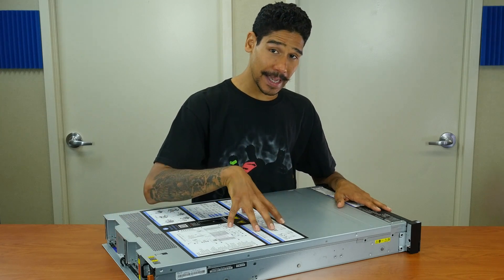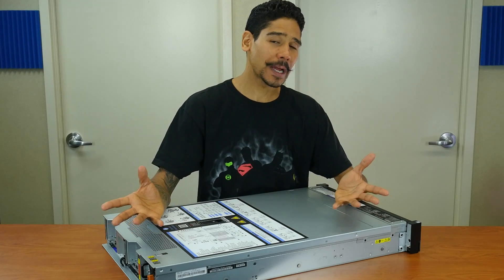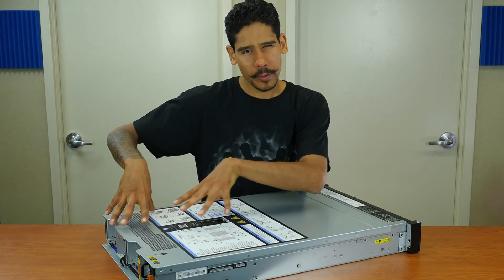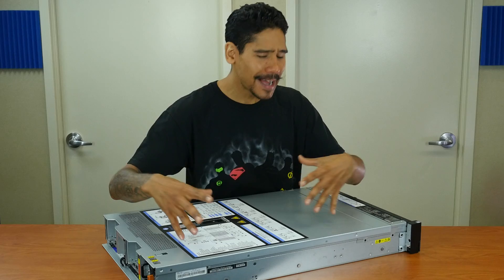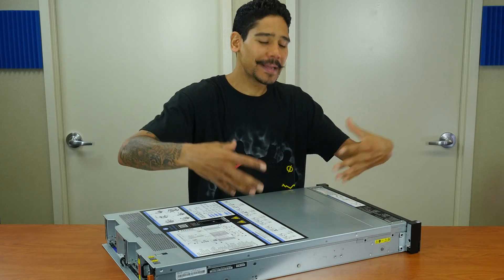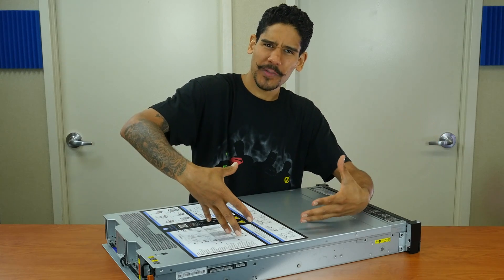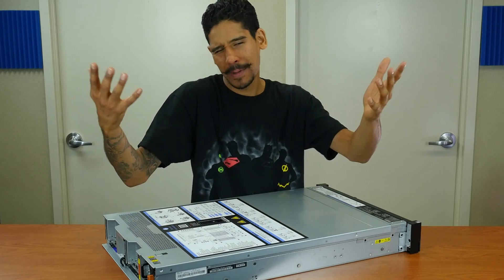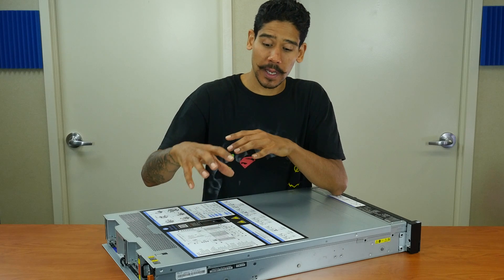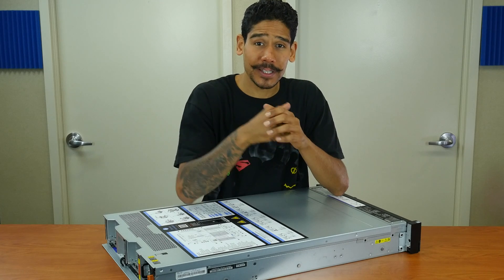I think the next time you're going to see the X3650 M5 is in the Server Room show — I'm still planning what I'm going to do, whether virtualization or an email server. If you have any suggestions, please leave them in the comments: what would you like me to configure this X3650 M5 with? Linux server? Windows server? Let me know. Hopefully you guys enjoyed this unboxing slash first impressions of the System X3650 M5 from Lenovo. Catch you on the next one — peace out.